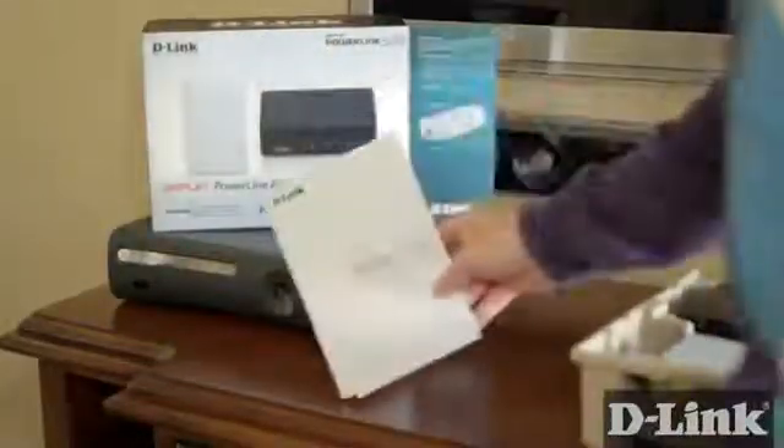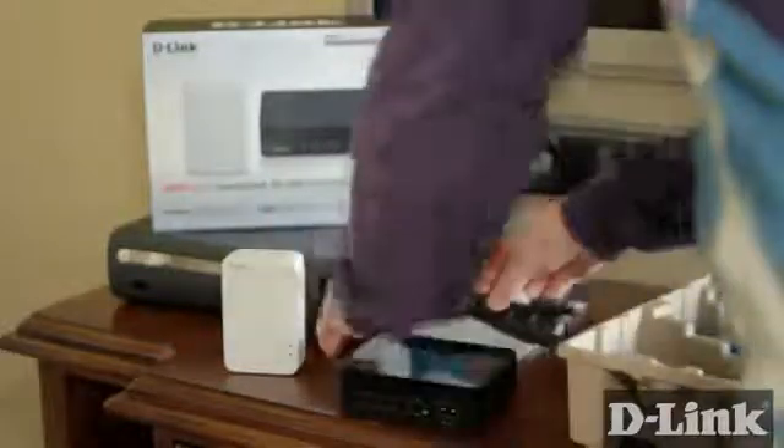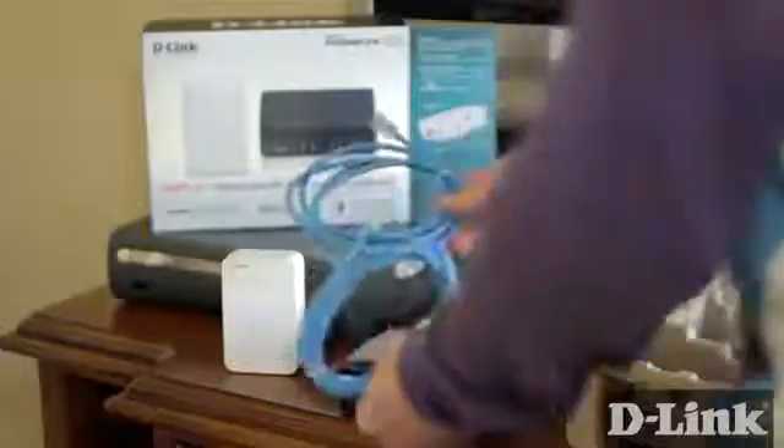Grab the box and inside you have the product documentation and the installation CD, a Powerline AV500 adapter, the Powerline Gigabit Switch and power cord, and lastly, a couple of blue Ethernet cables.